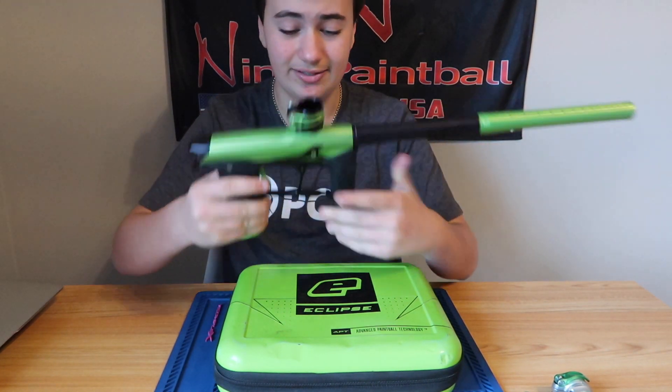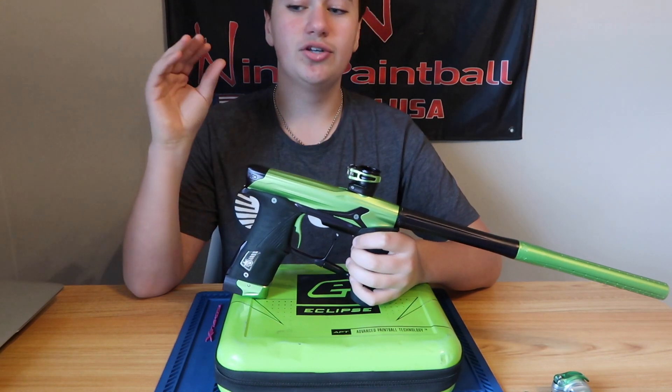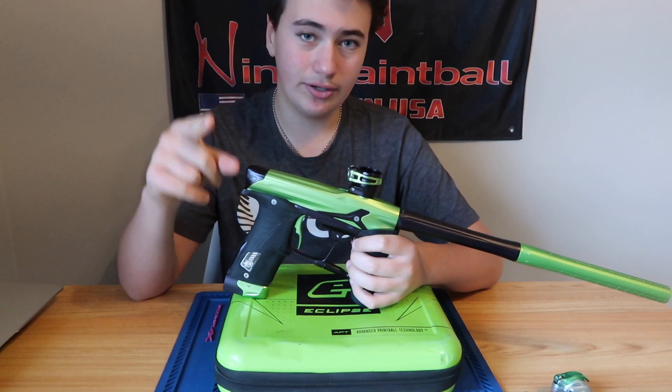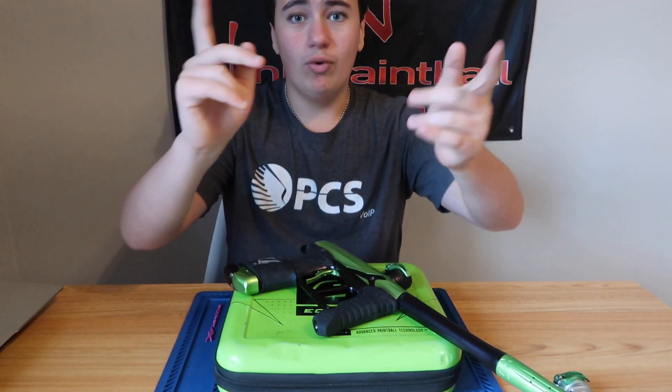Go check this gun out. I have nothing else to say — this gun is amazing. I have never shot a Geo 3.5, so it's gonna be my first time shooting it and I'm gonna show you guys on camera. We'll be right back in one second.